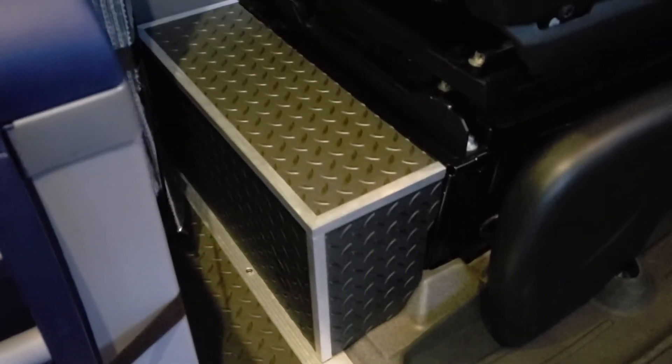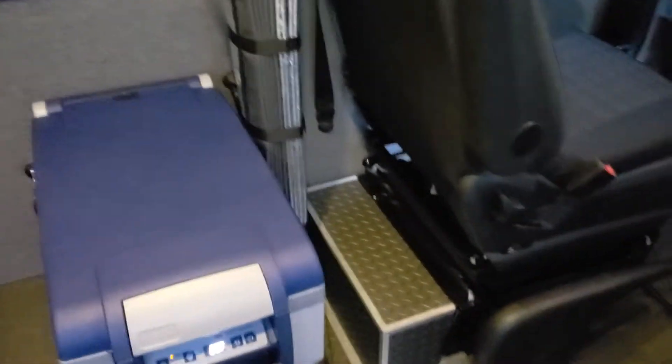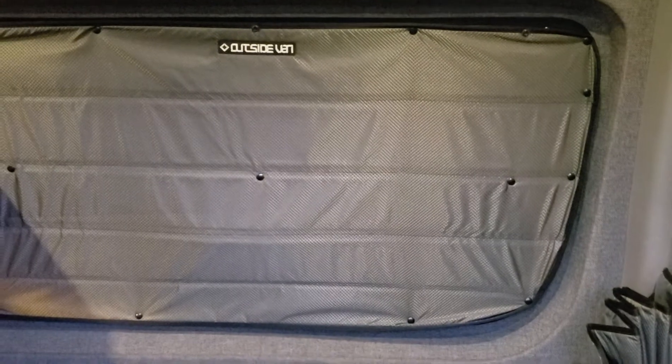The inverter is tucked away from people who might touch buttons they're not supposed to. There's insulation from Outside Vans. You can see the venting windows — those are covered right now — which provide circulation, mainly for the summer.